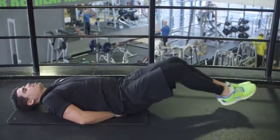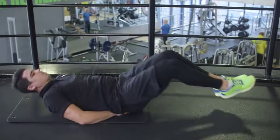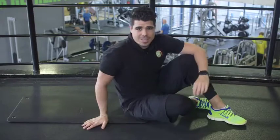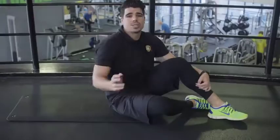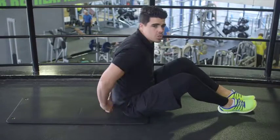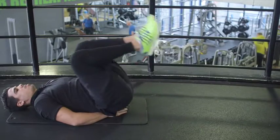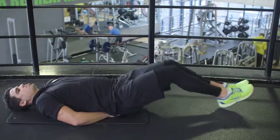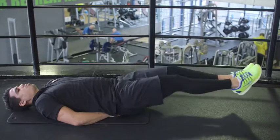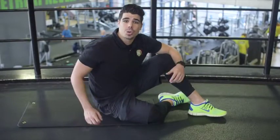Give me ten good reps. Give me ten good reps — final set done, let's move on to our next exercise.